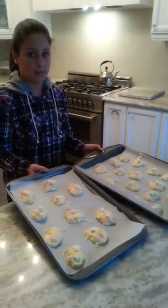Once your cookies are on your tray, you want to put it in the oven on the middle rack for 10 to 12 minutes or until they're golden. Now I'm going to put it in the oven.